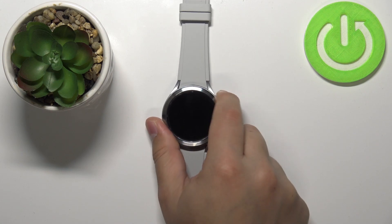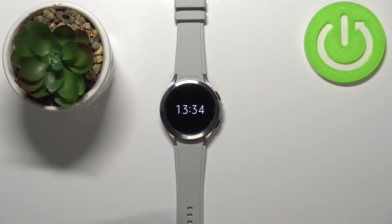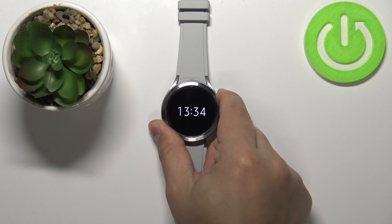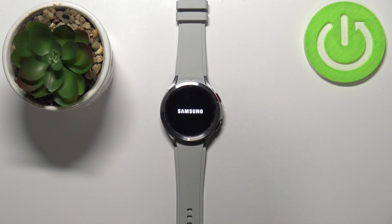We can't use anything on our watch besides checking the time. To exit this mode we need to press and hold the upper button right here, then wait until the watch is done rebooting — it needs to boot back into normal mode.